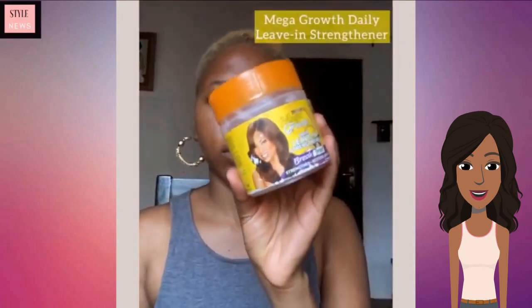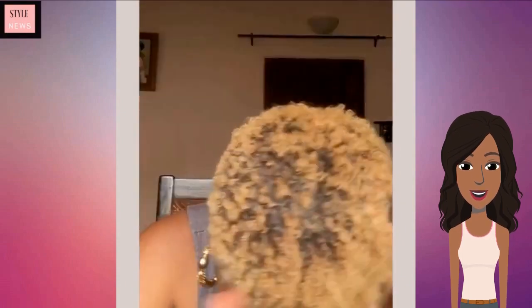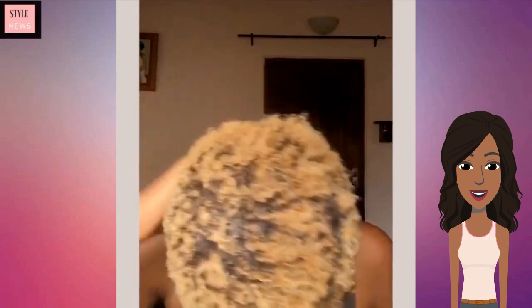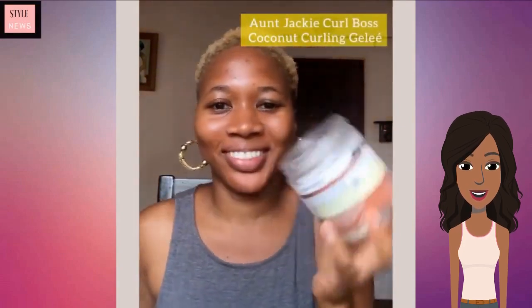Styling another TWA — she is using some curling product and then also gel to further define it.